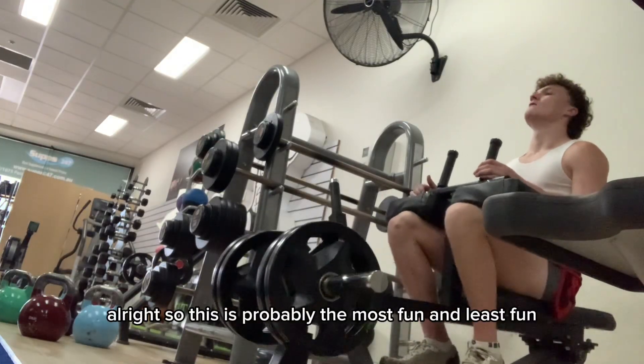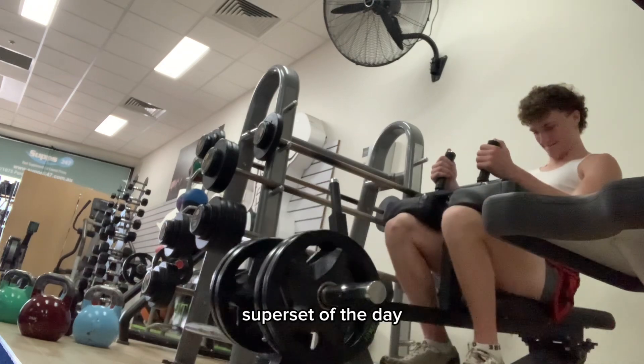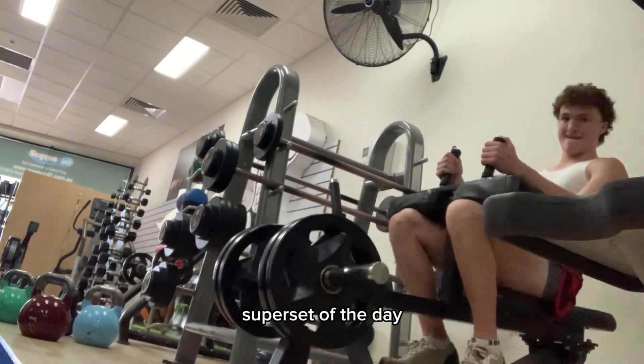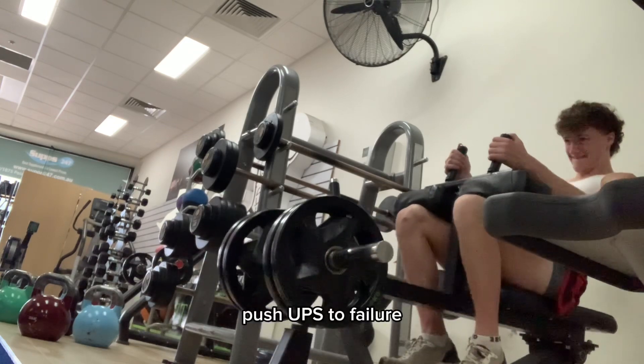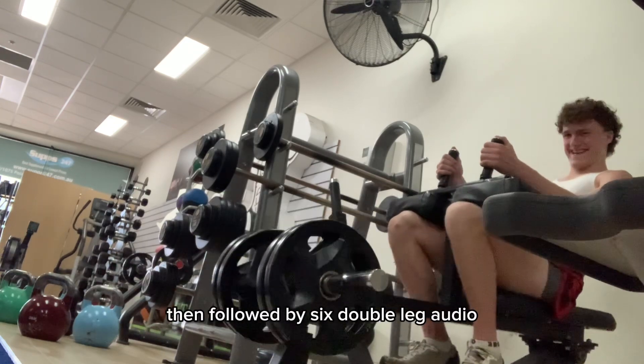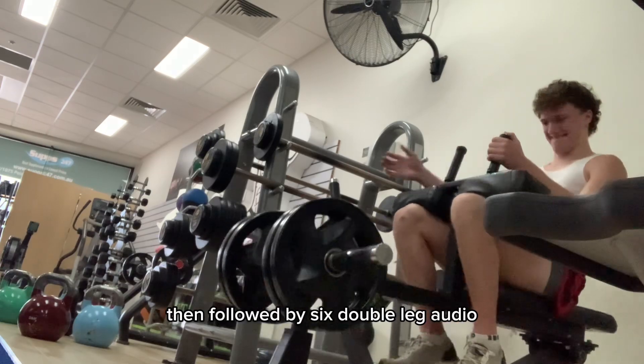This is probably the most fun and least fun superset of the day. We have calf raises supersetted with push-ups to failure, then followed by 6 double leg RDLs.